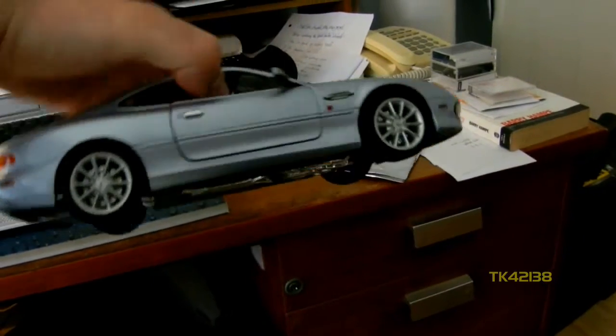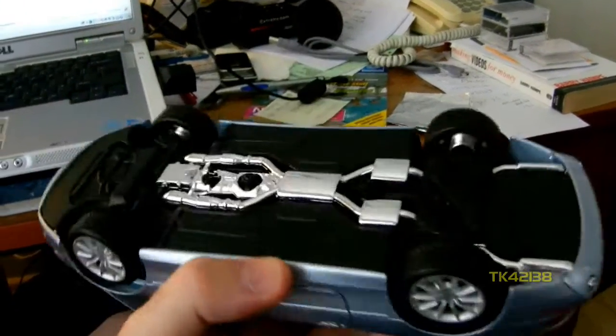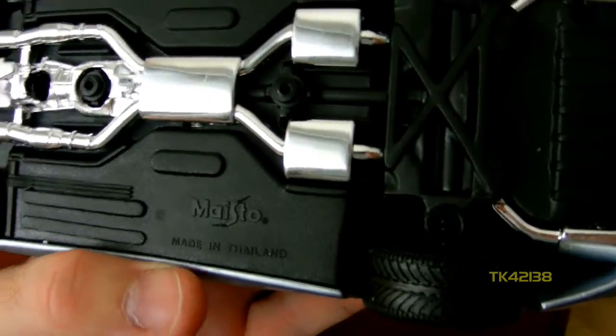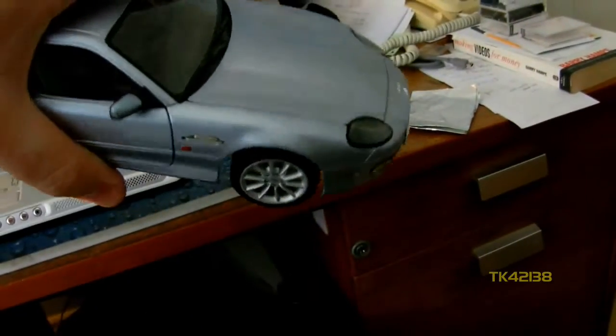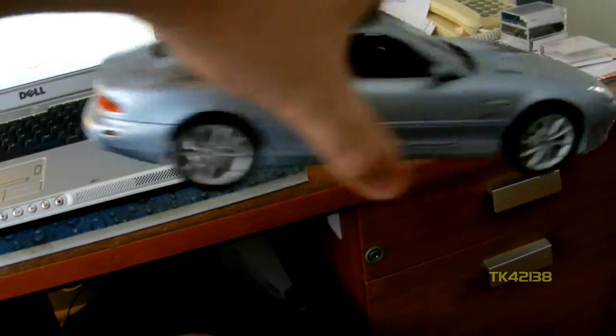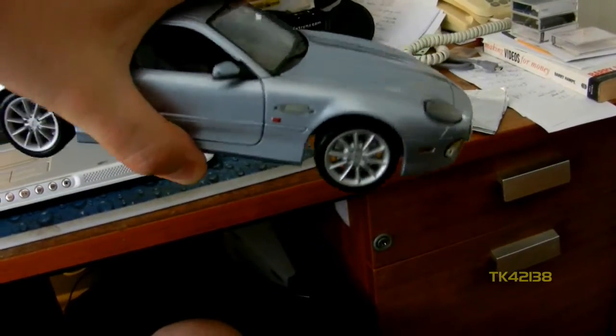Here's why I've got the car. It's a 1/18th scale DB7 made by Maisto, made in Thailand. Quite nicely detailed — opening bonnet, doors, boot lid, working suspension, working steering.